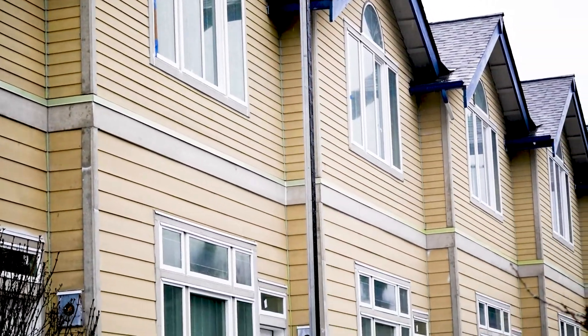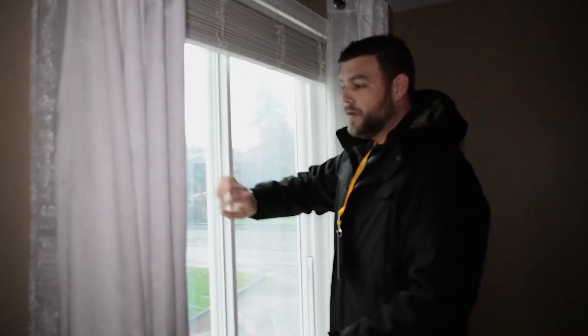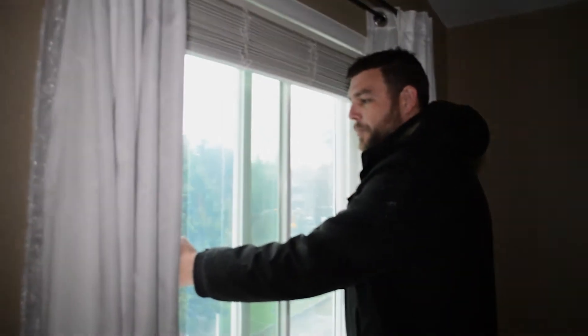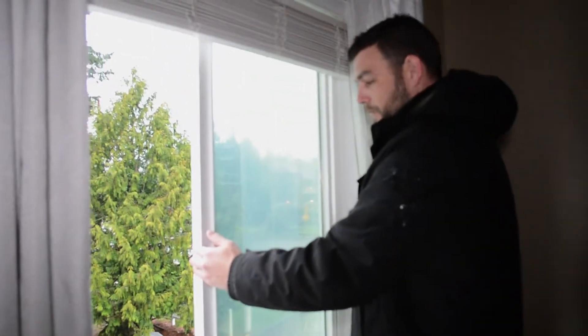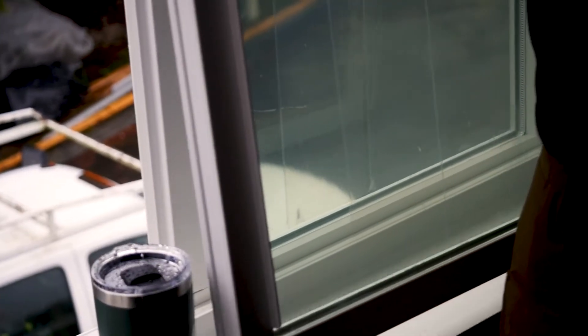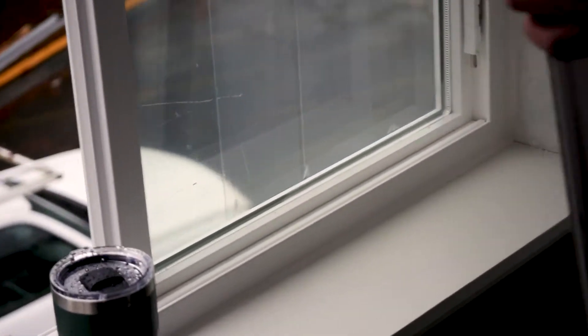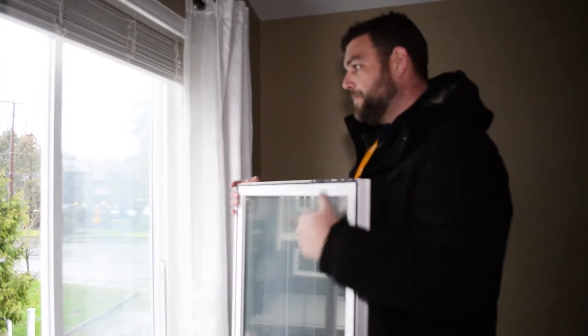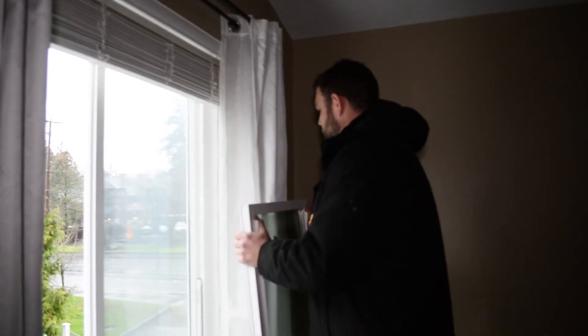In case you want to maintain the exterior of your window or clean the outside, there's a simple way to open it up and remove the operable pane. Open it to the fully open position, grab both sides of the window, and lift it up. You'll see the bottom of the window clear the bottom of the track on the sill, and the window comes right on out.